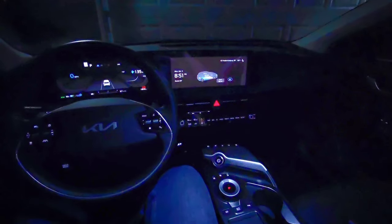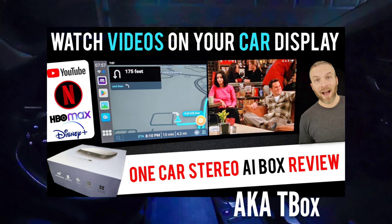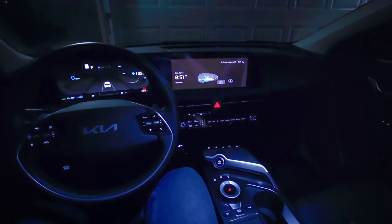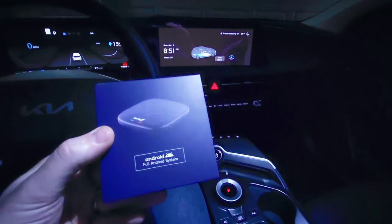You may have seen my previous video review of the AI Box from One Car Stereo — the technical name for it is the T-Box. I got that several months ago and it's been working fine for me, and a lot of other people have gotten it and it's been working great for them too. This, though, is essentially an upgraded version of that device for a significantly lower price.